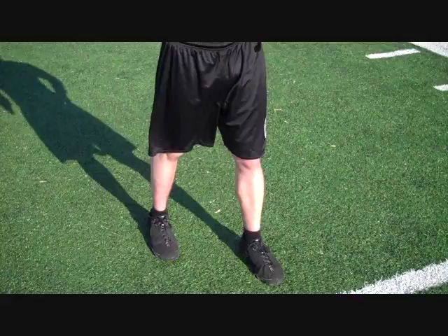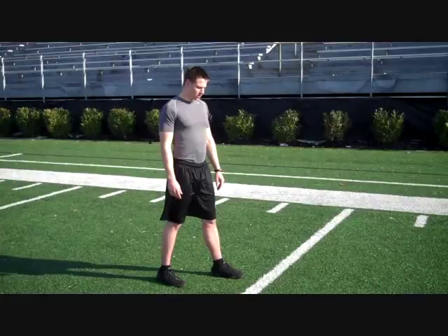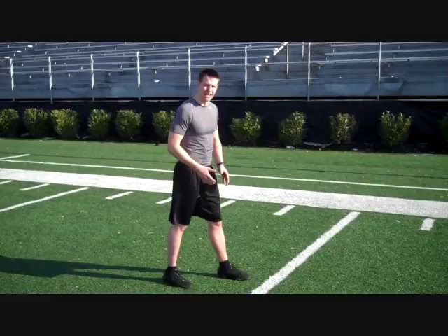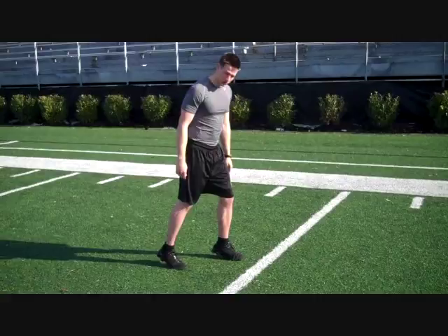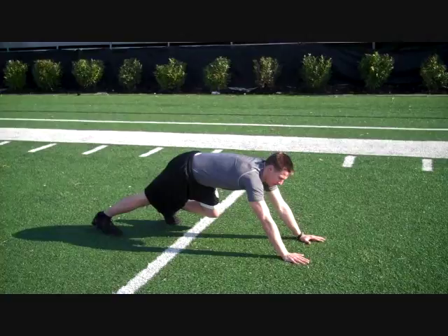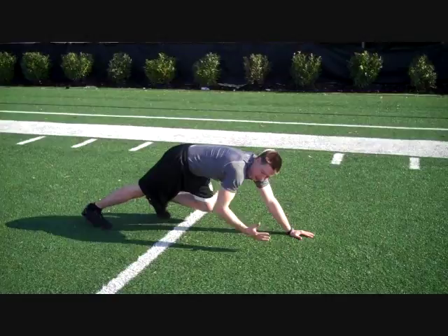Now that you have your feet properly aligned, we're going to talk about how to get down in your stance. Make sure that your knees, toes, hips, chest — everything's pointing straight ahead so you can run a straight line and get all the power from your stance going forward. Get up on your toes and creep out as far as you can over the line. We want to mimic this body lean as much as possible in our stance so we can have our body over the line.